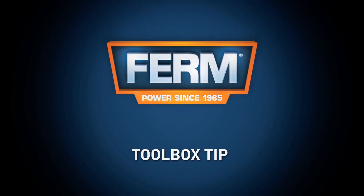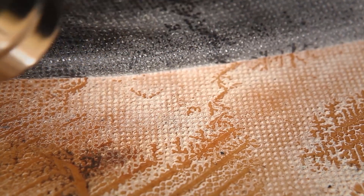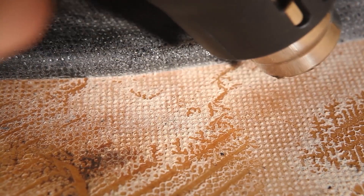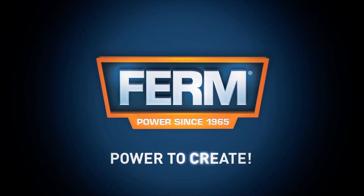Toolbox tip: the Power Hot Air Gun is ideal for softening adhesive. This will save you a lot of time when, for example, you're removing carpets. Firm power to create.